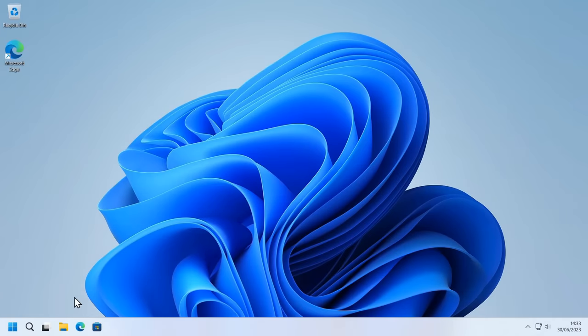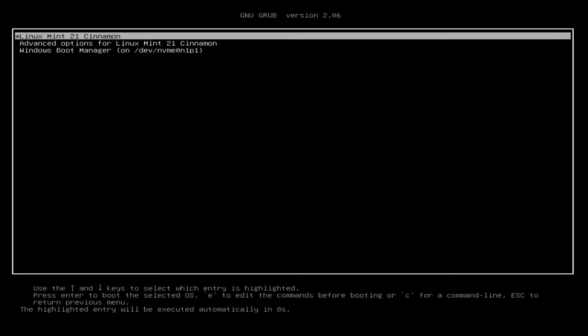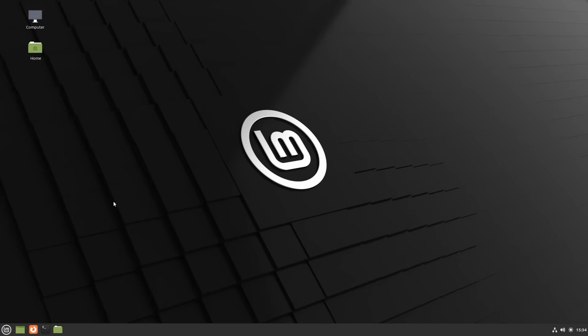Windows is working. If we now restart and this time on the grub menu leave it on Linux Mint — there's a timer at the bottom of the screen — we can just let the timer complete and it will boot into Linux Mint. There we are. It shows the first boot screen, which we'll dismiss. Basically we've got our single drive dual boot system working.